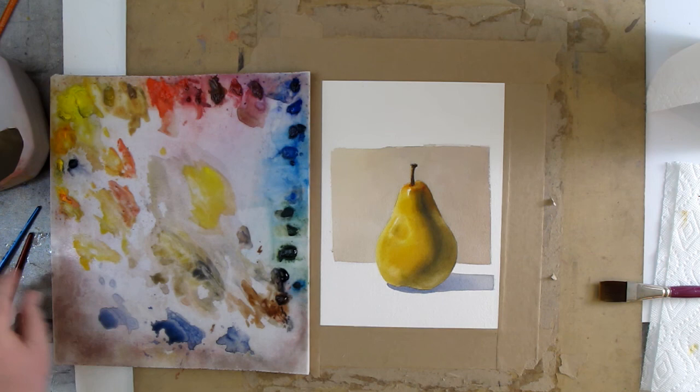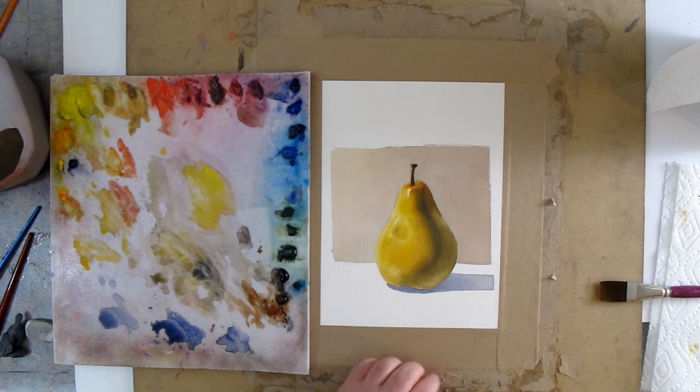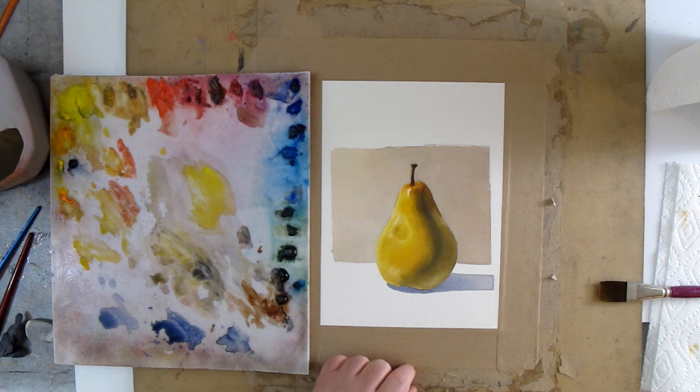So go ahead and try this at home — glaze with complementary colors and then come back over it with the colors you planned on using to begin with. It can really give some very nice variations of color as it goes from cooler to warmer. This has been Kevin McCain with Idaho Art Classes and Kevin McCain Studios. Give this a try and you guys have yourselves a good afternoon.